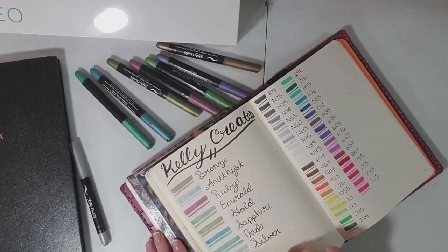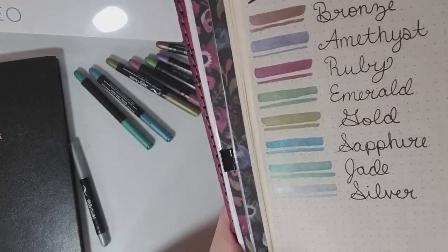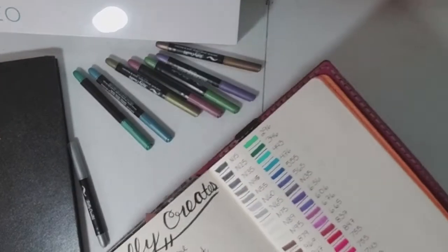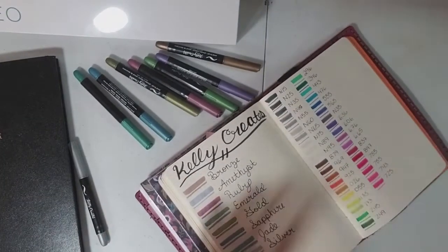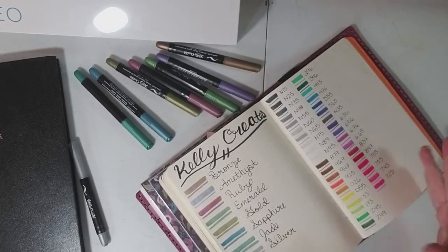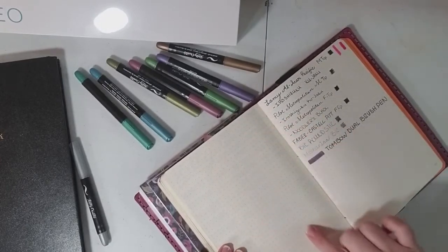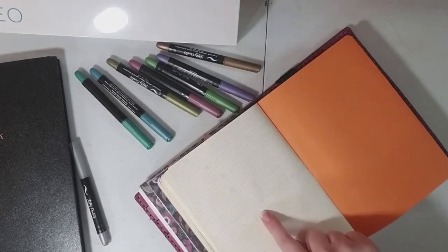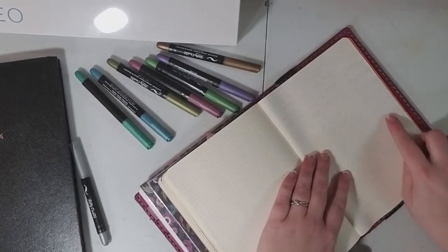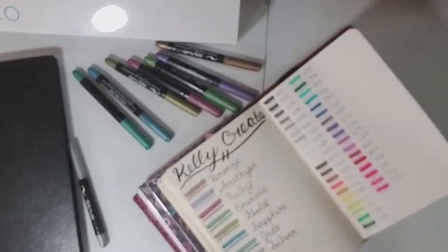It just looks absolutely gorgeous — you can see that shimmer is really really beautiful. It's honestly perfect; they're exactly what I was looking for. As far as ghosting, this is the Rhodia Gold book again, which traditionally has pretty good paper. I noticed some ghosting with my Tombos and with my fountain pens as well, but it's never bothered me. I would say this is about equal to the Tombos.